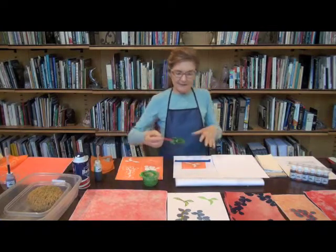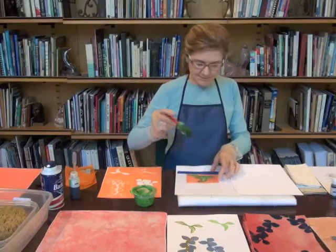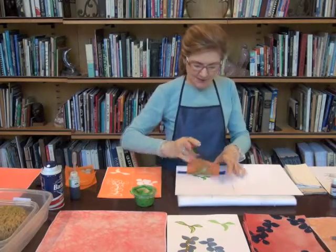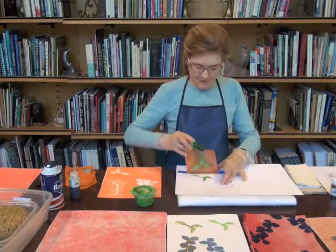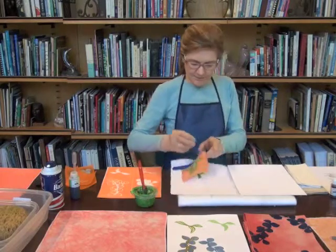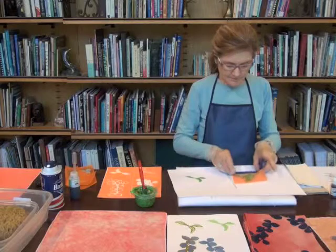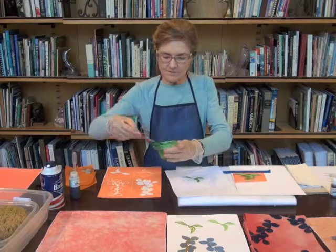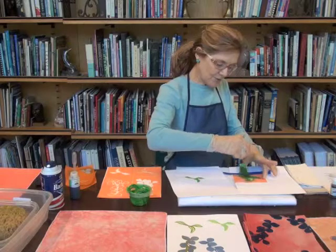This is a good way to test: if I have too much dye in the mixture it will go beyond the image. I missed a spot at the bottom of that leaf so I'm going to go back over it. Now I'm going to go ahead and do it on my card stock, and again you want to move in one direction.